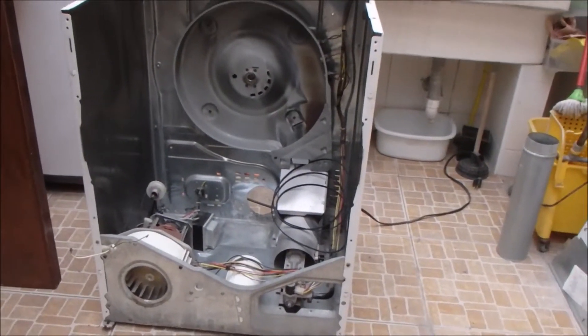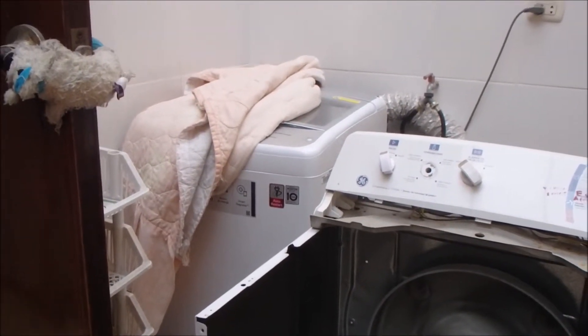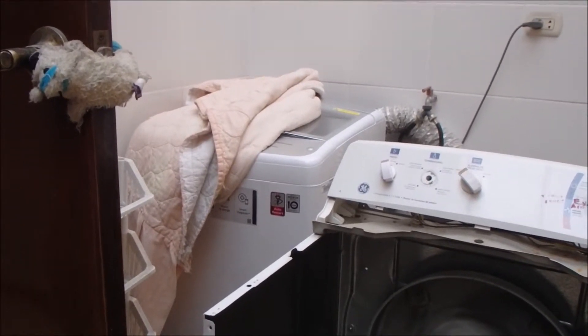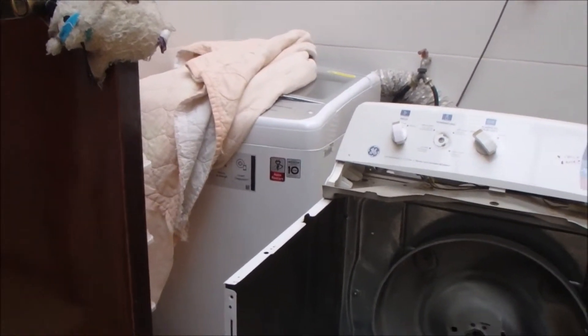Not a bad idea. We have a new washer and we'll give that about two years — it's got ten years of warranty on it. When we get a couple of years under our belt, we'll have him come in, pop the top off, look it all over, check it out, and see if there are any worn parts.